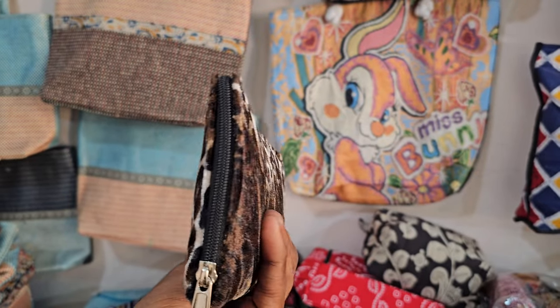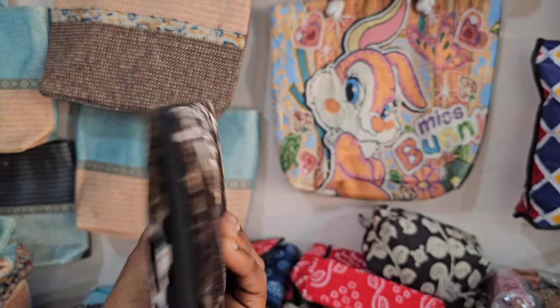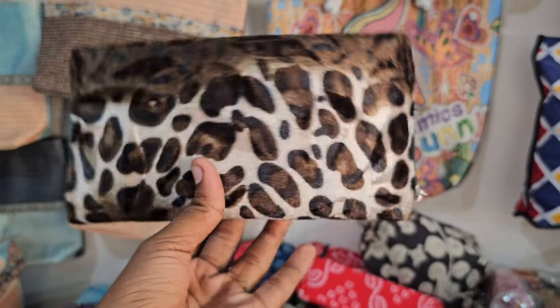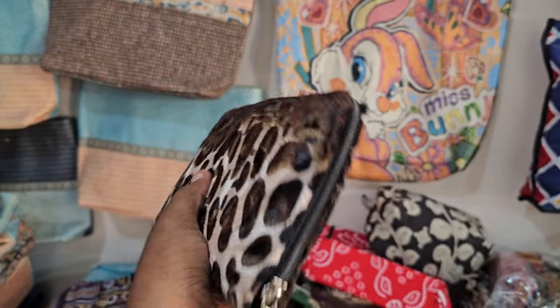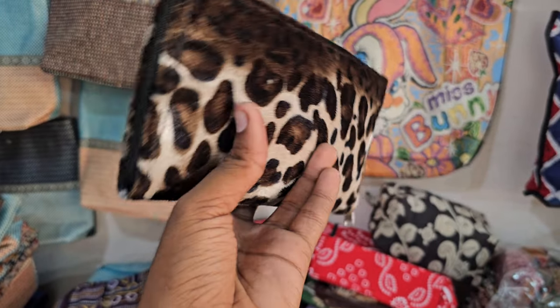The features include a single zip, and inside there is also a zipper. It is easy to hand wash and is waterproof. It also has a cooler sheet, and it makes a great gift for friends.